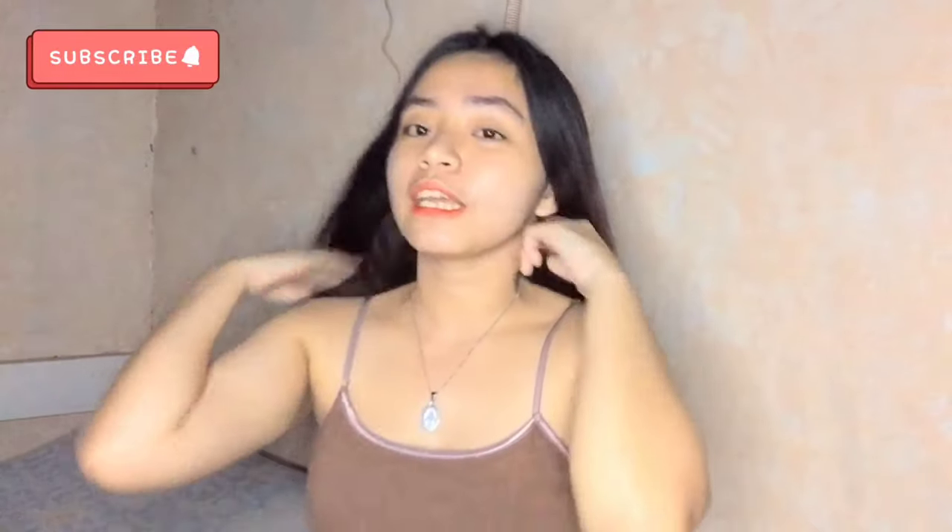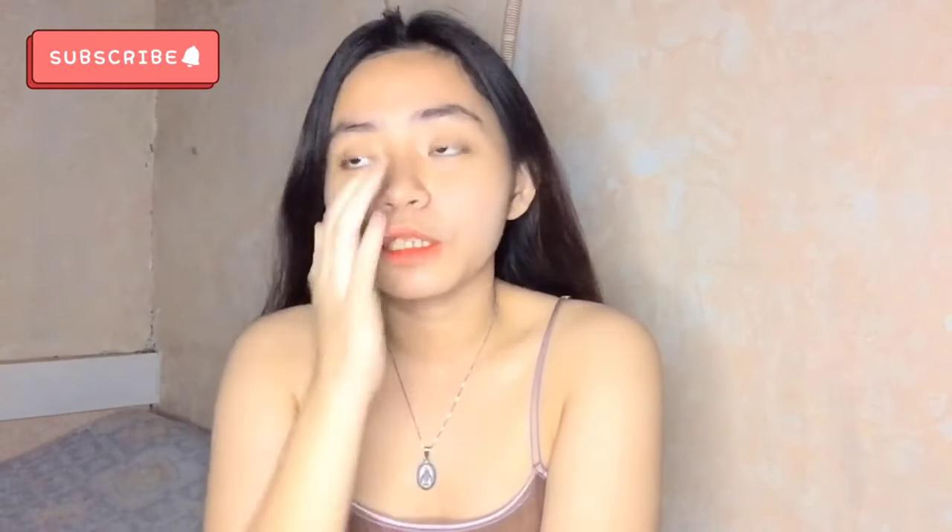Hey everyone, welcome back again to my YouTube channel! For today's video, I'll share with you kung paano pumuti yung kilikili ko. Yung kilikili ko ngayon is talagang hindi na katulad ng dati. And yung ginamit ko sa kilikili ko is dalawang product lang.